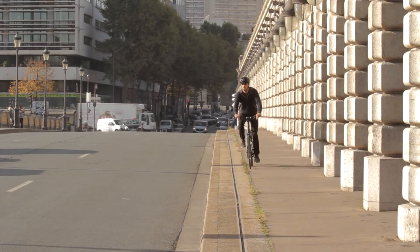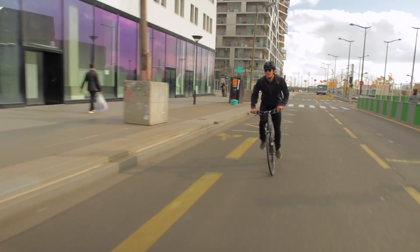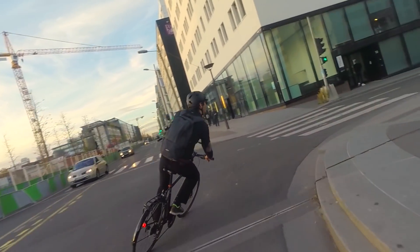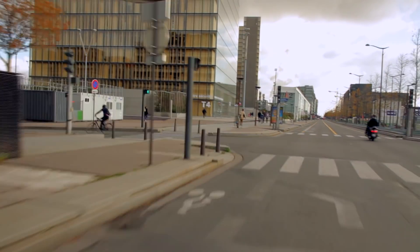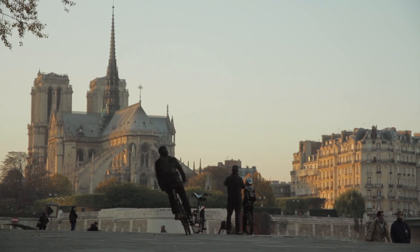Shifting becomes natural, smart and efficient. I love to ride with it every day, and I'm sure you would too. Get synchronized!